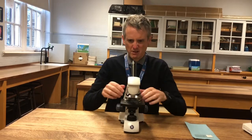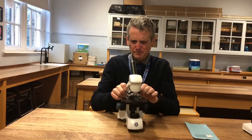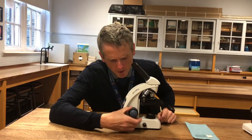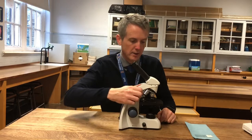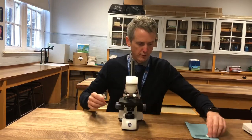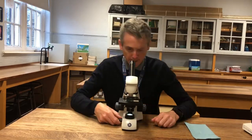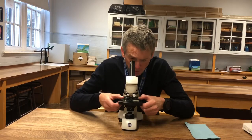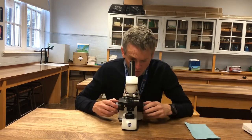This microscope is a newer version, but it's really just the lighter model. The only real difference is that it has a joint — the outer wheel is the coarse focus and the inner wheel is the fine focus. But it's exactly the same process: move those stage clips away, put the specimen on, turn it on. There's a power button on the back. Get it focused before too much light comes in. Manoeuvre the slide into the centre, then change to the next power — that's the yellow one.